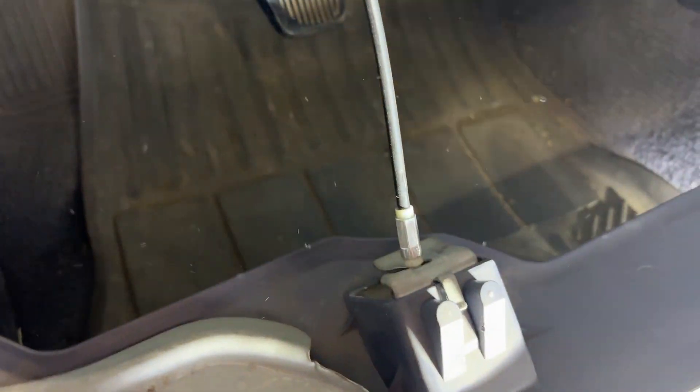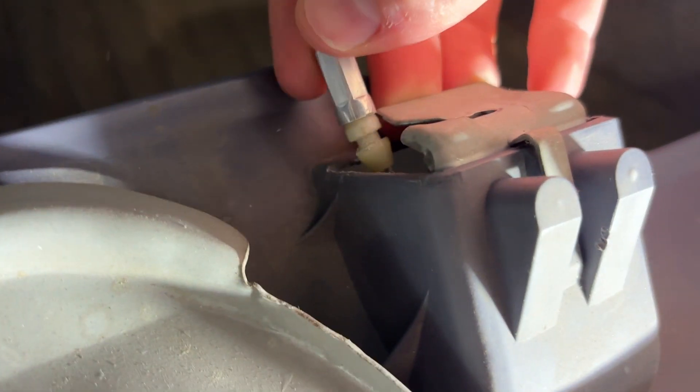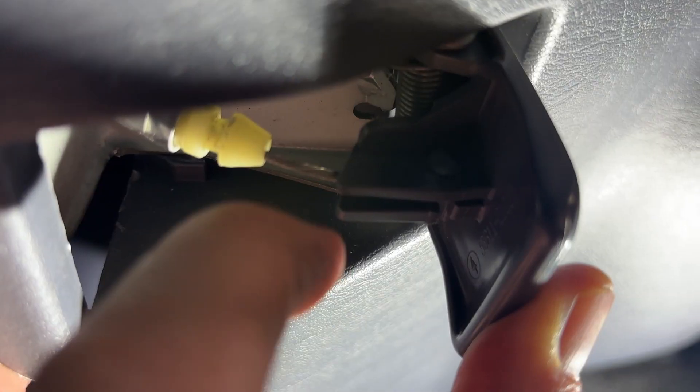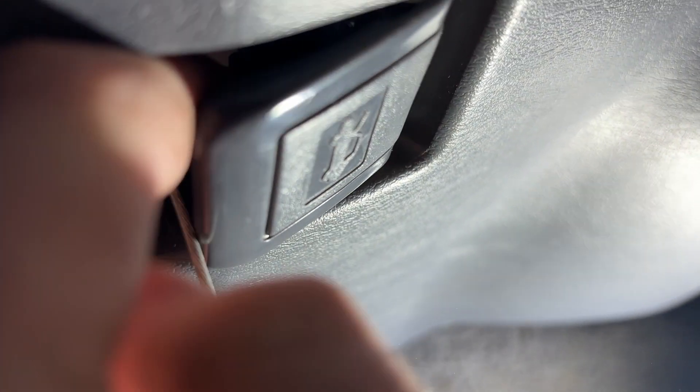Here is your release for the hood, so you need to get this disconnected. You can push it around to the side. From the other side, you put it down here and push it out to the side.